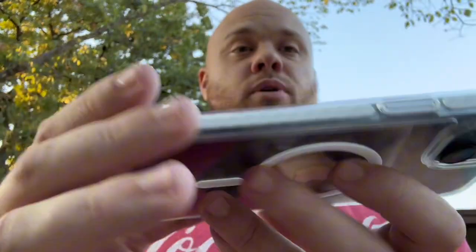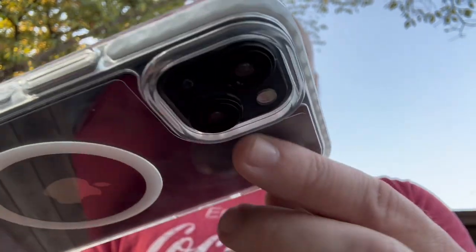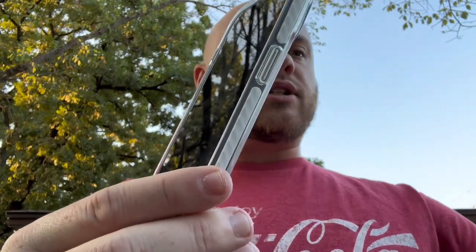That's extra nice that it has that, because with the military grade rating you're supposed to be able to drop this at least like 12 feet. And you can even see we have the lip right there, both for the cameras and for the main screen itself, to help protect it.